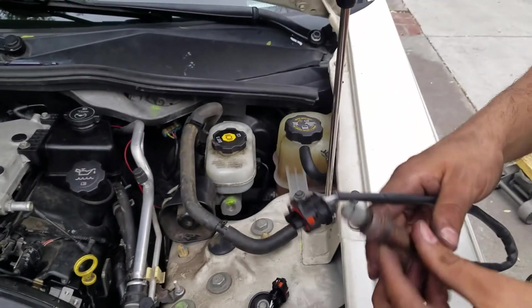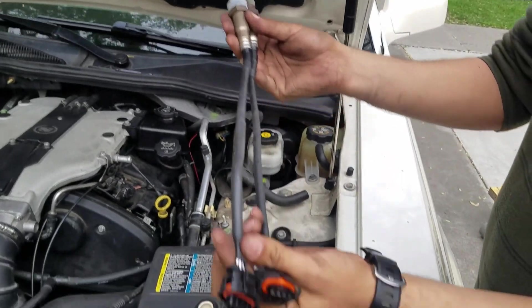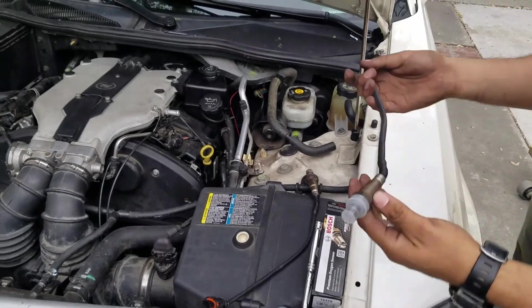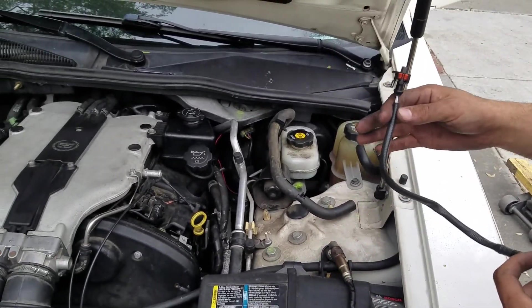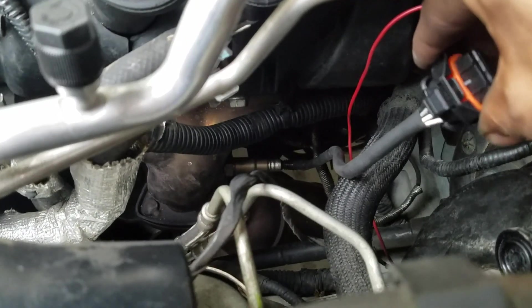I had to take out this hose and deal with all this stuff back here, but it's out now. I've got the new one here — you guys can see it's a replacement. Let's go ahead and install it. It should be a simple process, another five to ten minutes, and then just put everything in reverse order.